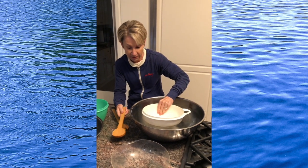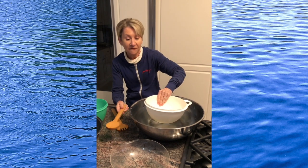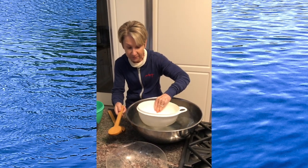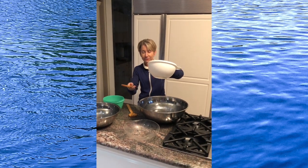One, two, three, four, kitchen instruments, let's play more. Five, six, seven, eight, water drums, now don't be late. Listen to that awesome ring!